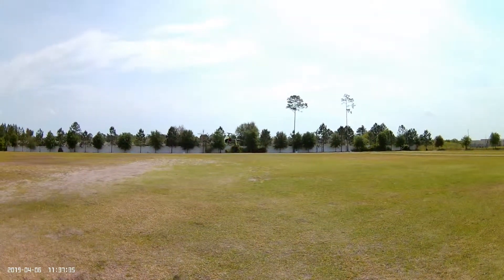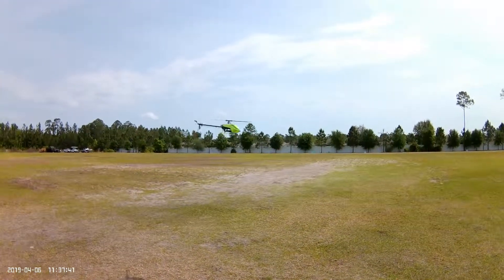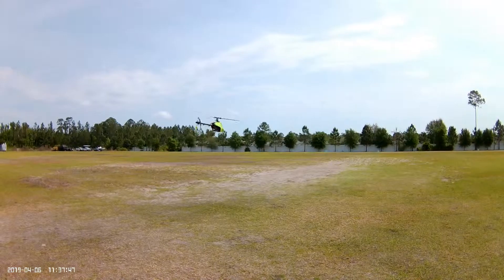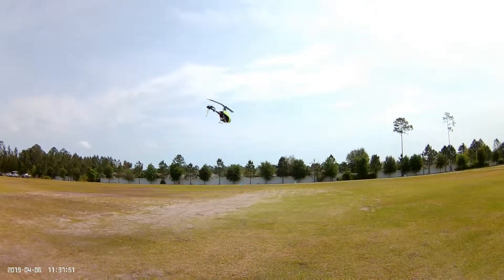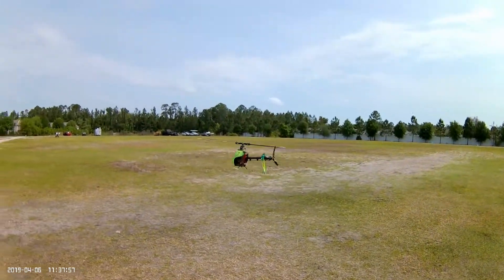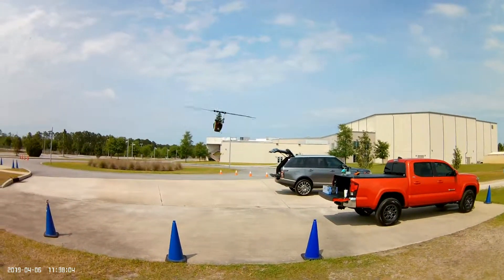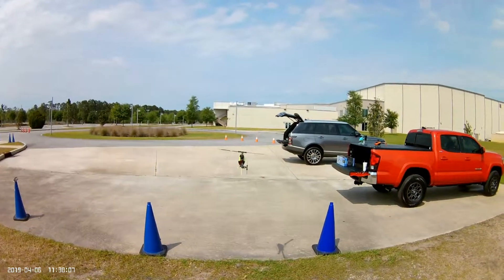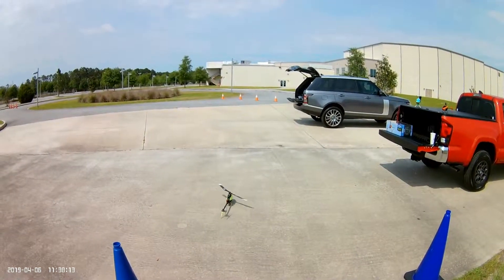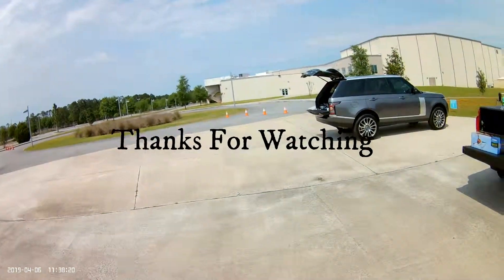There's much more authority on the cyclic now, so I'm very happy with that. I'm not doing 3D — guys who watch my videos know I don't fly 3D. I'm just trying to help people out there who are like me, who don't want to fly 3D and just want to tame it down. It's an awesome helicopter. See you guys out there.